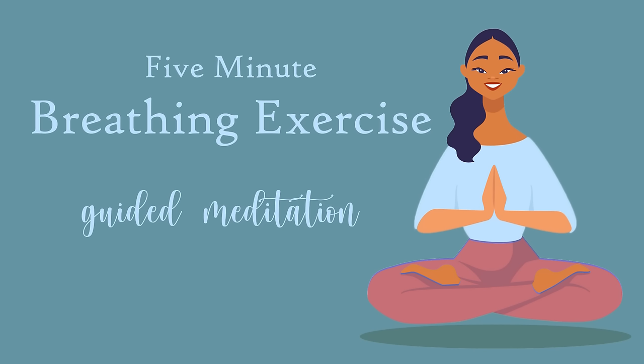All throughout the course of this practice, you just become the observer and the allower of your breath. Letting your breath be whatever it wants to be. If at any point you find your mind wandering, just return your awareness to your breath.